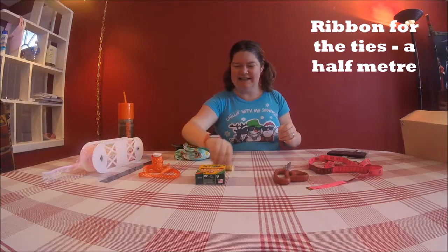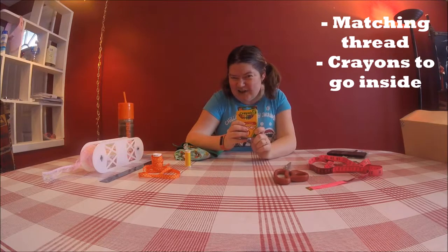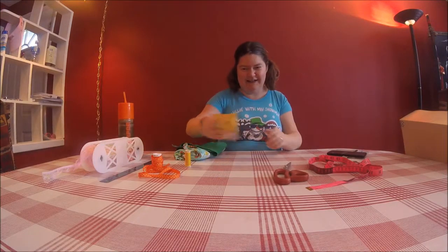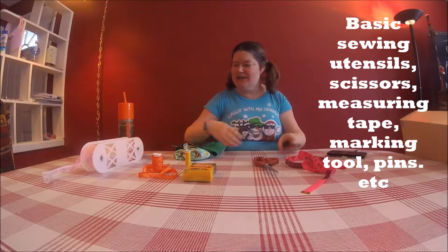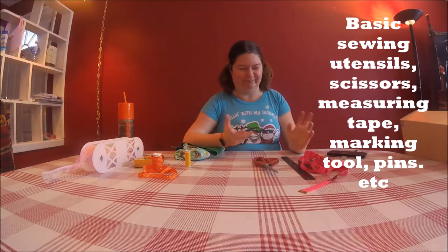You only need probably about another half a meter or so, just so that you have enough to tie it. You'll need matching thread in the sewing machine. Of course you'll need a box of crayons — this one has 24, dollar store, pretty cheap and easy. We're going to make the crayon roll to fit 24 crayons, but you can always size it up or down if you have more or less. Scissors, measuring tape, a straight edge. You can use the white crayon from here as a marker if you like, or a marking tool of some sort — chalk, a white crayon, whatever you like. And I think we'll get started next.